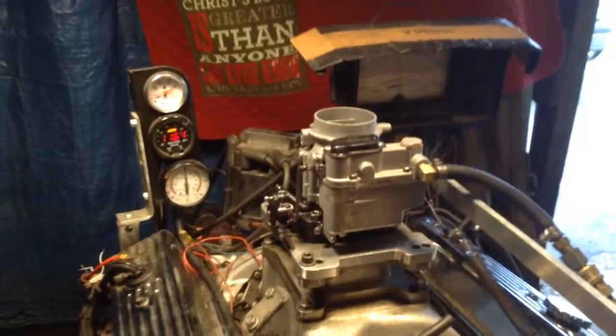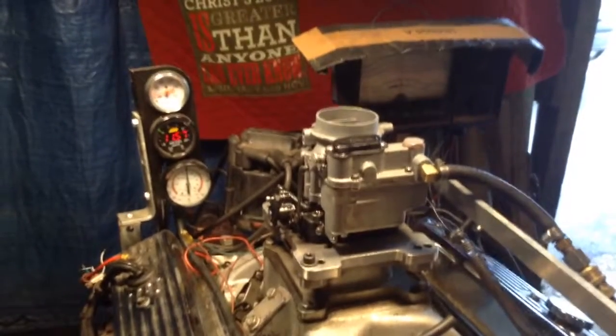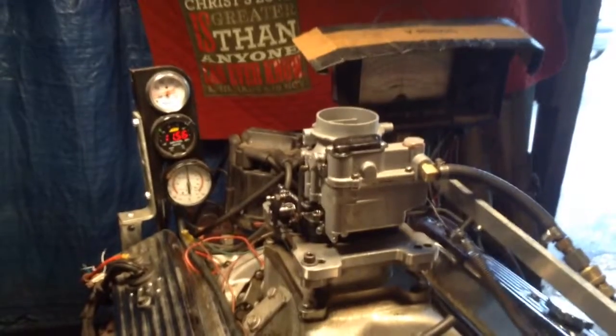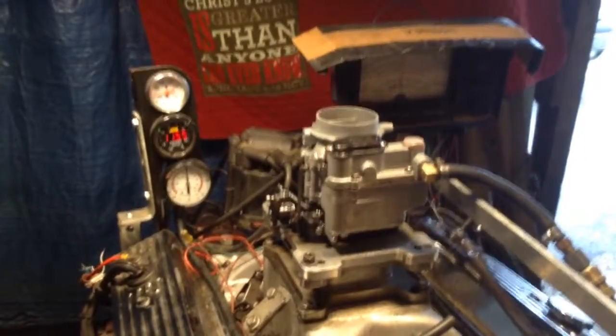This is the last of the end carburetors — in other words, this is the last of the three. This is the sweet running one, just like the rest of them.